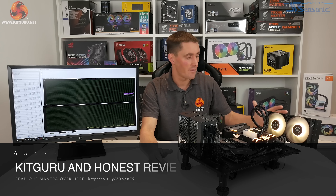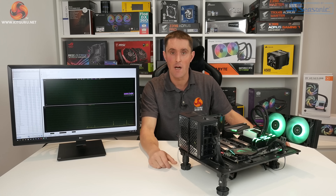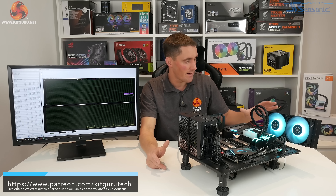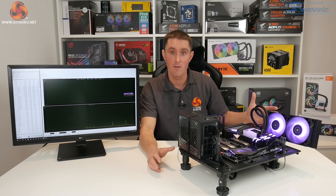I hope you've enjoyed our review of the EK AIOs. If you have, don't forget to give us a thumbs up and hit the subscribe and bell buttons below. We also have a full written review over on the KitGuru website, and you can head over to our Facebook page to discuss these new AIOs or chat with other KitGuru readers and viewers. I've been James for KitGuru — thank you for watching.